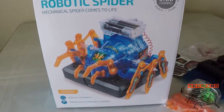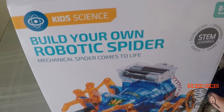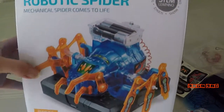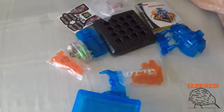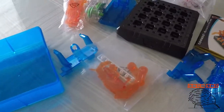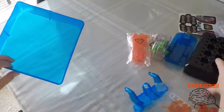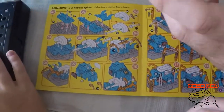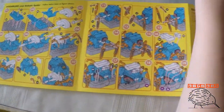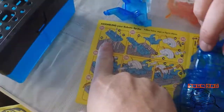Welcome to another edition of KiyoKids! Today we're going to build our own robotic spider. This one we got from K-Mart for about $10, and this is all the stuff that came in it. Daddy's going to help us build it, so let's begin - we'll need the instructions. This one's actually for ages 8 and up, but that's okay, we're going to give it a go anyway.